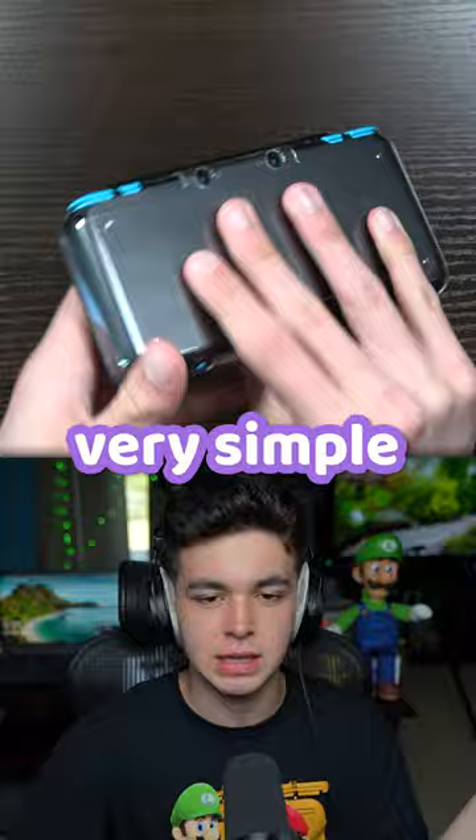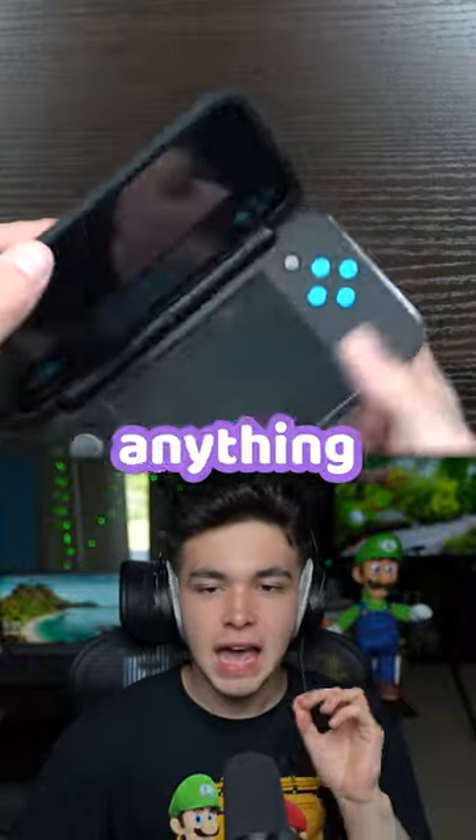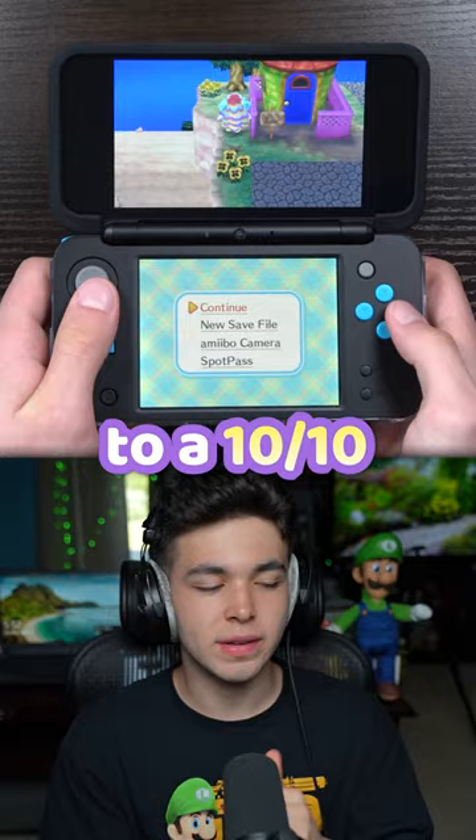2DS XL — getting inside is like a 2 out of 10, very very simple. For battery replacements it's straightforward, but anything else, especially a screen, is a 4 out of 10 to a 10 out of 10. Unless you're very experienced, good luck with the screen.